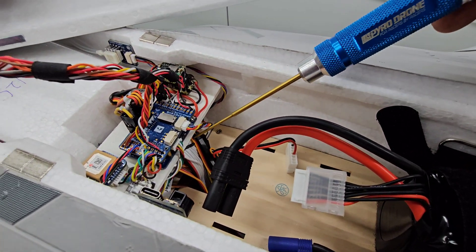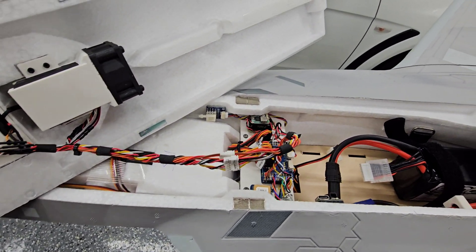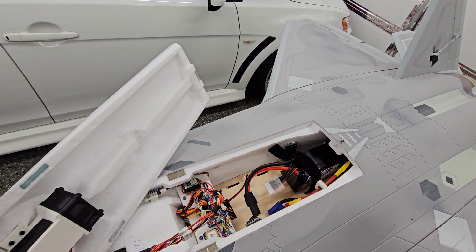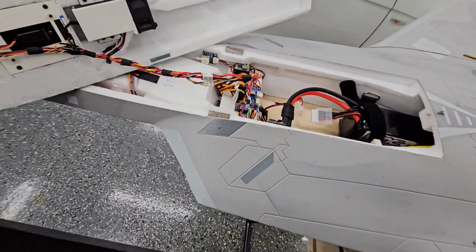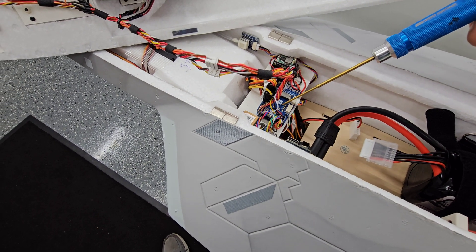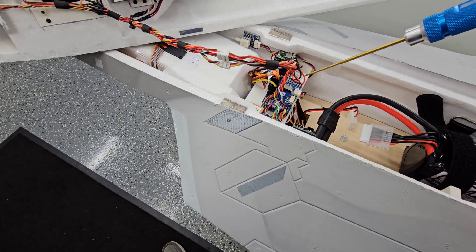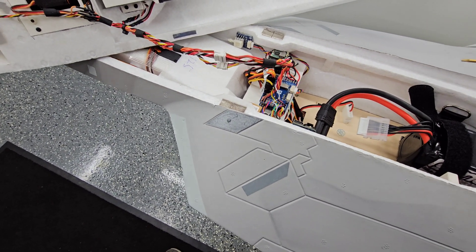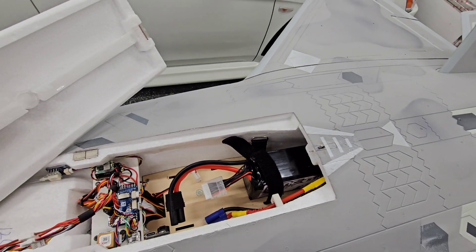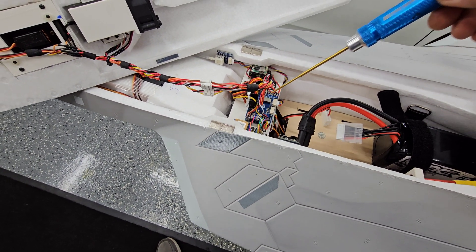The blue box from Matek is still underneath here, and that is still controlling some things like the gear sequencing. The two rudders are still tied together on the blue box, and the flaps are on the blue box. With these Matek flight controllers, you're only going to have so many output channels for servos. This one has 10 outputs for servos and two outputs for motors. I'm using all 10 outputs and only one of the motor outputs, so that's why I had to use the blue box to take some of the additional servos and leave them tied together.